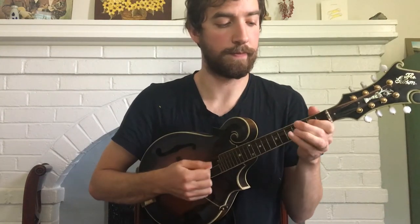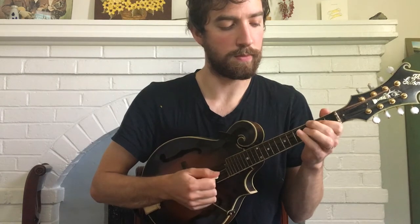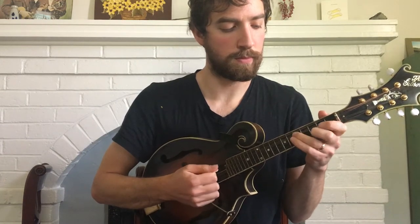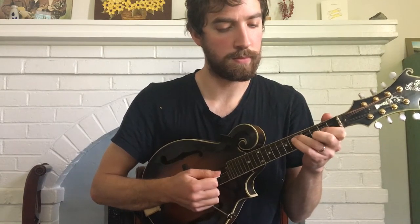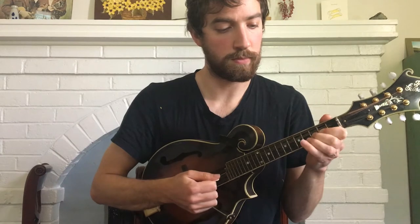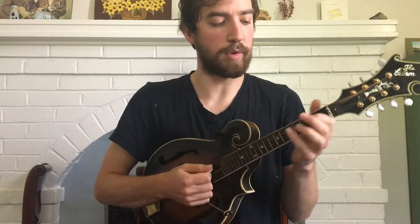Here's the B part of Glory in the Meeting House for mandolin. Let's break it down.